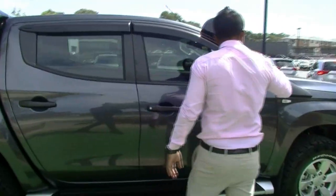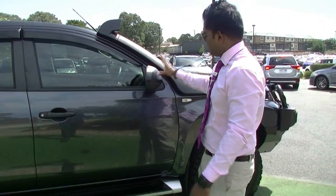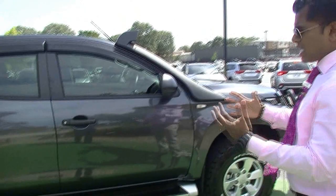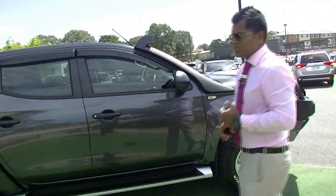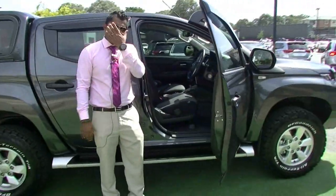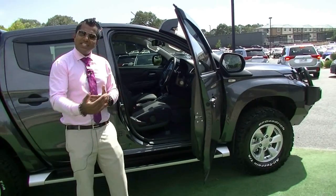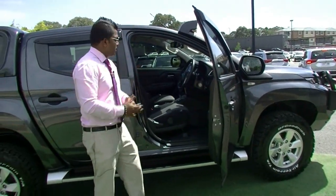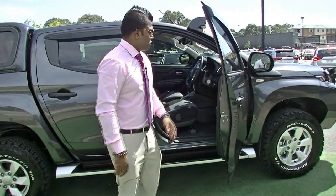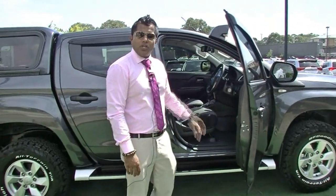You do have the option in the GLS and GLS Premium of power folding side mirrors, but these ones are just the standard. For a basic GLX Plus standard model, it comes with heaps of safety features: reverse sensors, lane departure warning, forward collision mitigation, automatic headlights, and automatic rain-sensing wipers — all standard. It comes packed full of features for a standard GLX Plus range.